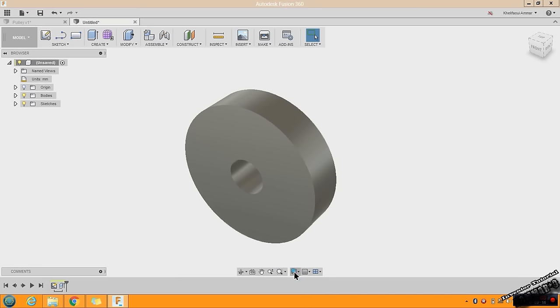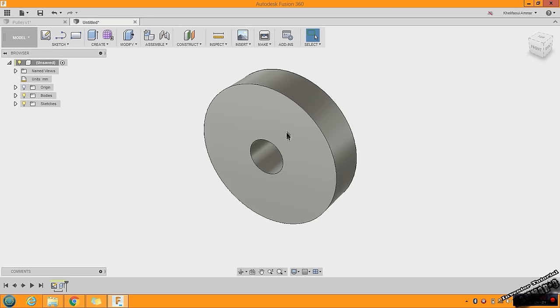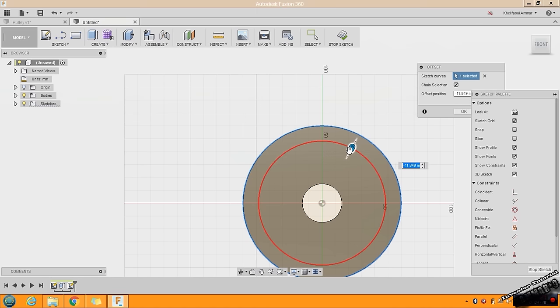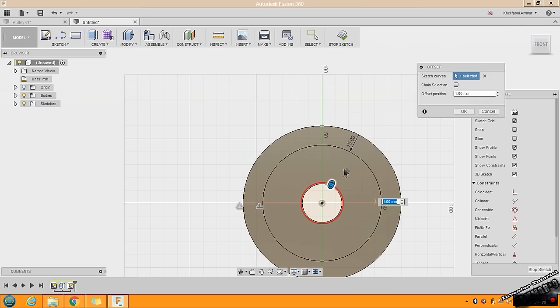I will change the visual style to Shaded with Visual Edges Only. Go to Offset and choose this face. Select Offset, put minus 15. You can also press O on your keyboard as a shortcut, then click and drag or type 5, then click OK.